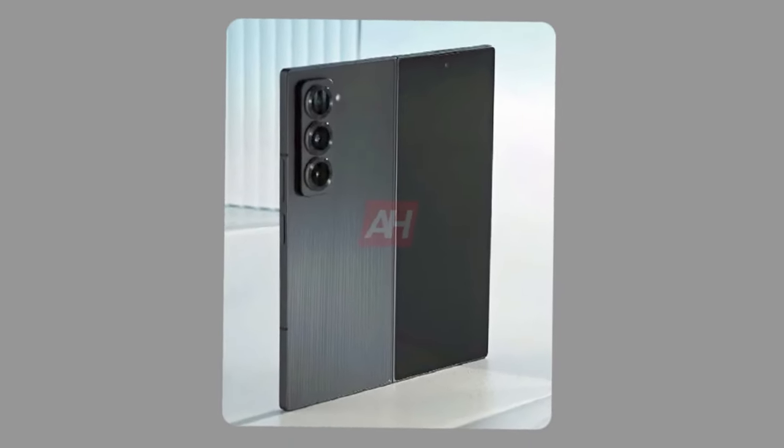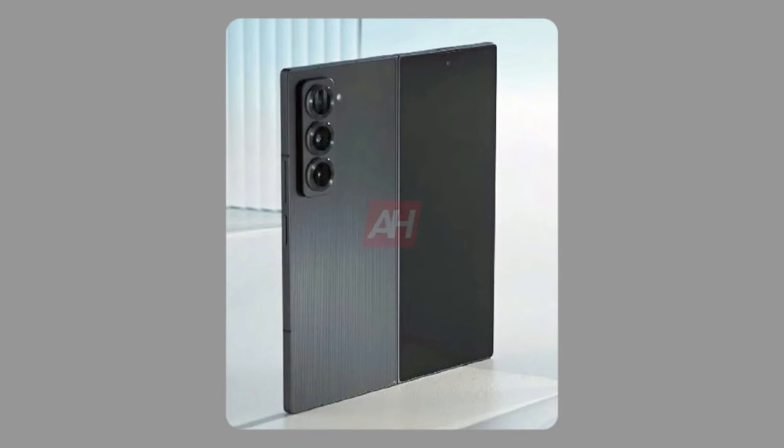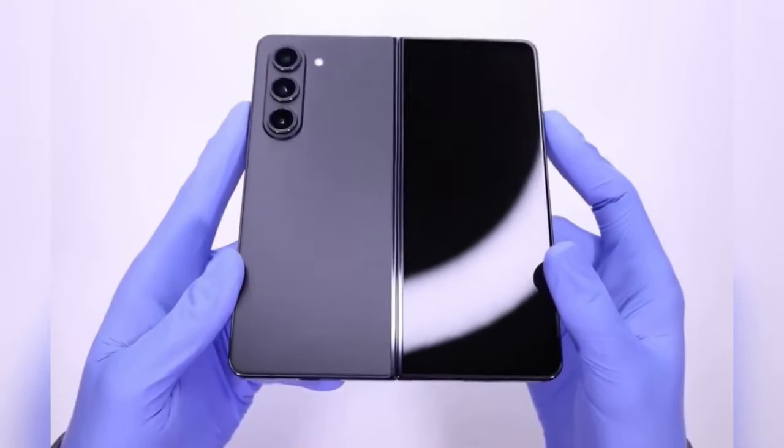That's all for this first look at the Galaxy Z Fold Special Edition. Stay tuned for more updates on its launch and availability. Thanks for watching.